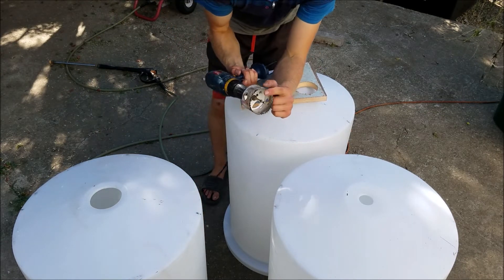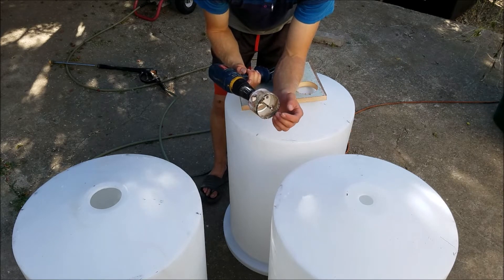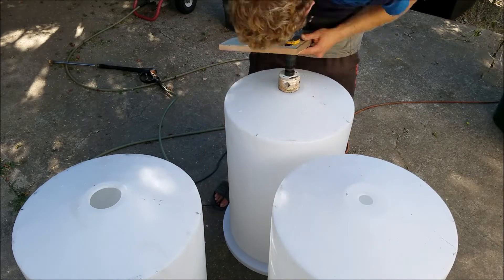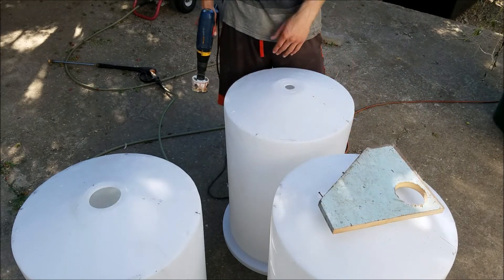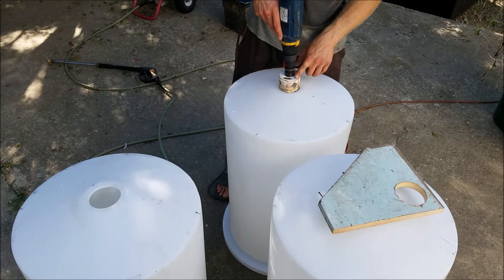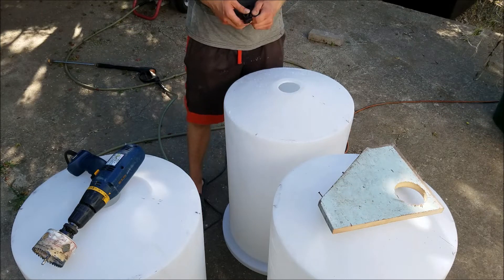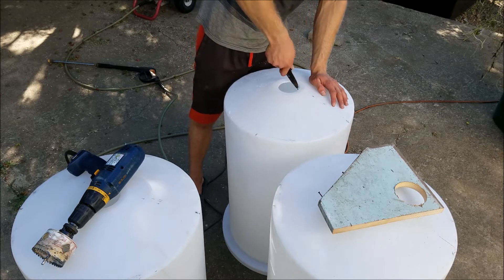I'm also going to reverse the threads, because instead of biting into the plastic and moving around, reversing it makes a smoother cut and allows it to move more slowly into the plastic. Once you start the groove you can pretty much take the wood away, but I'll still reverse the threads because it does make a cleaner cut. After I cut the hole, I'll use my knife to smooth it out and get rid of all the pieces I don't need.